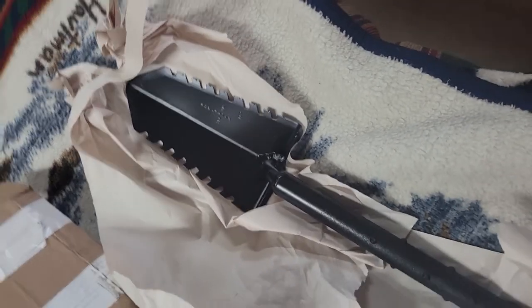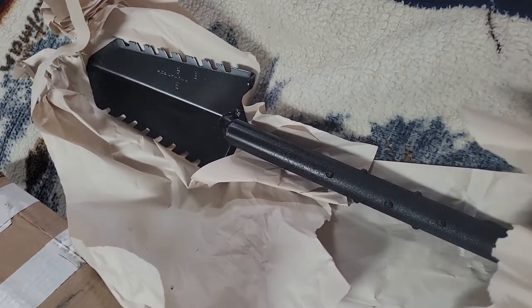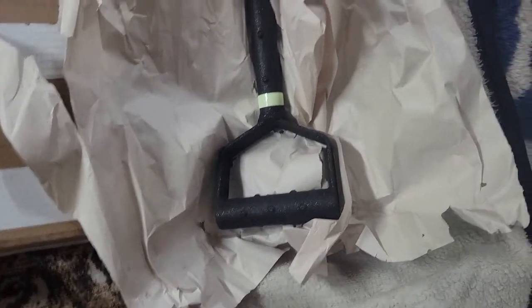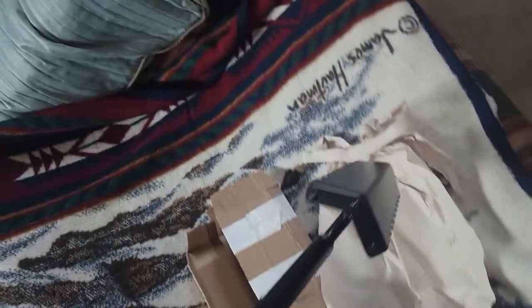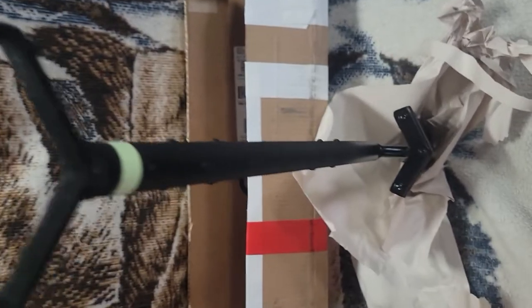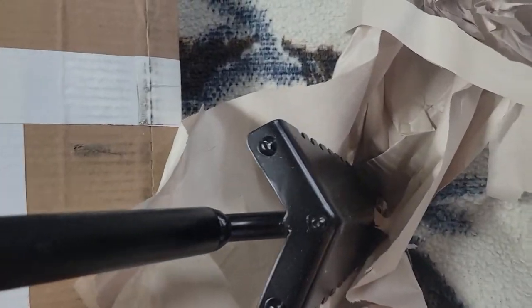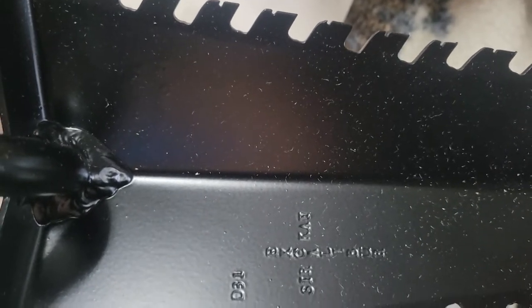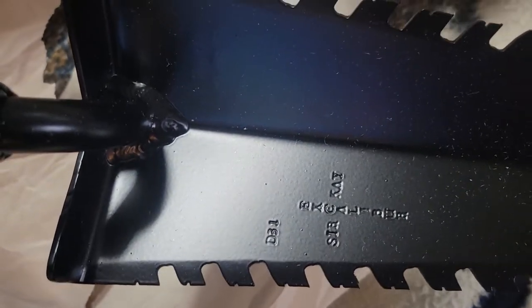So this is the Excalibur Sir KD with the D handle. Oh my god, that thing — it's got a rough feel to it on the grip area, that is nice. Doesn't look as big and intimidating. Let me get a little close up here for you guys. I said 'Katie' and I meant Sir K, sorry about that — so Excalibur Sir KD.